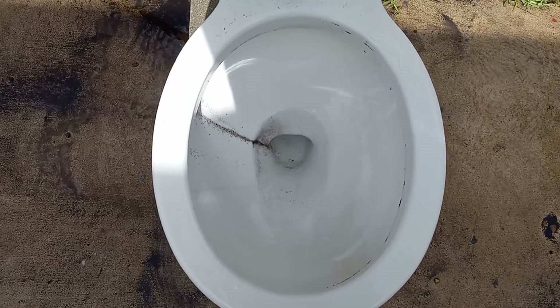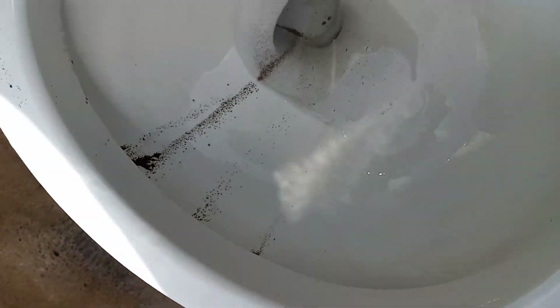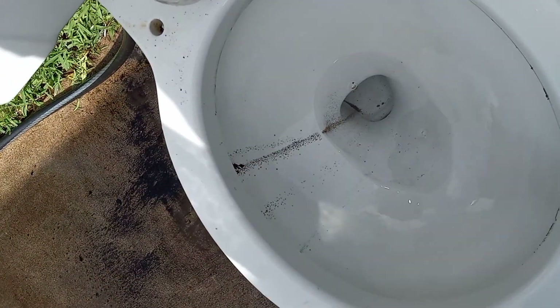It did really, really well getting it out of the bowl. As you can see, this stuff sort of dripped down at the very end — I'm not really too impressed about that. I don't know what's causing it. Let's see around the sides. Dang, I was right, it did do perfectly — except, of course, that.